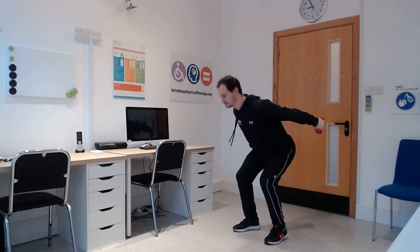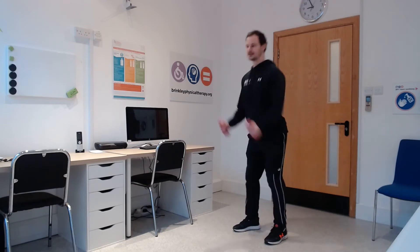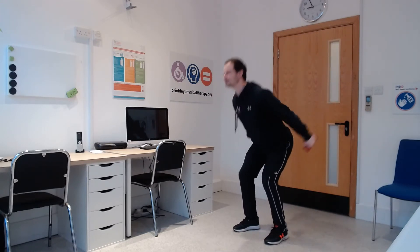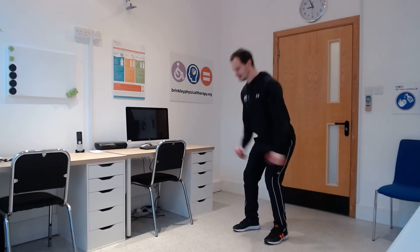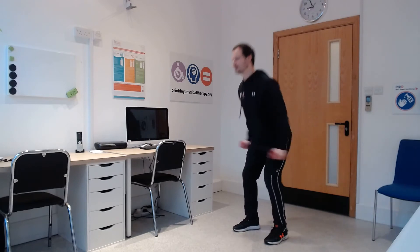Let's go — curl and raise at the back. 1, 2, 3, 4, 5, 6, 7, 8, 9, 10, 11, keep going all the way to 25. 12, 13, 14, 15, 16, 17, 18, 19, 20. Five to go now, final five — 21, 22, 23, 24 and 25. Good, well done — take that 30 seconds rest again.